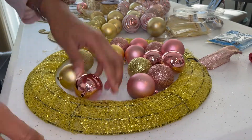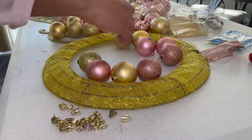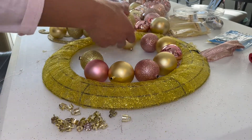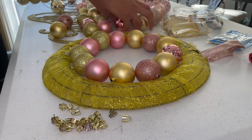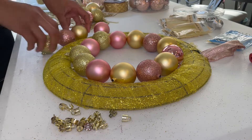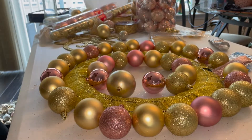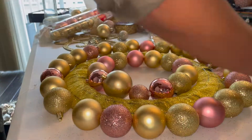Next I'm taking the ornaments out of the packaging and removing the gold hardware — whatever it's called — that allows you to hook an ornament onto a tree. I'm taking that off and then arranging the ornaments on the inside of the wreath first, and then I'll go ahead and do the same thing for the outside of the wreath.